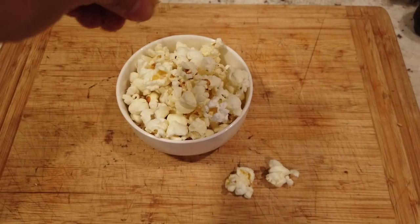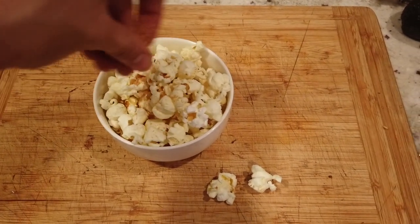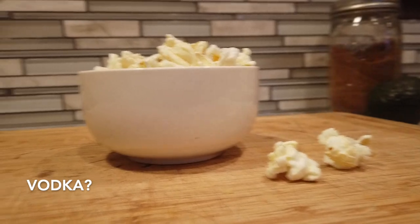Top your popcorn with whatever you want — salt, oil, seasonings, nutritional yeast — the world's your oyster.